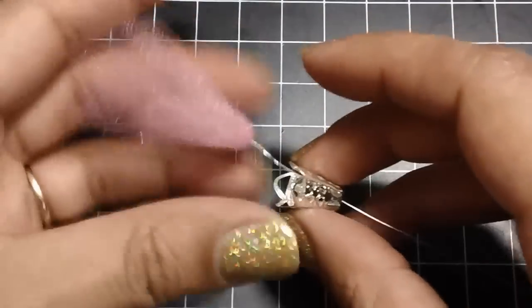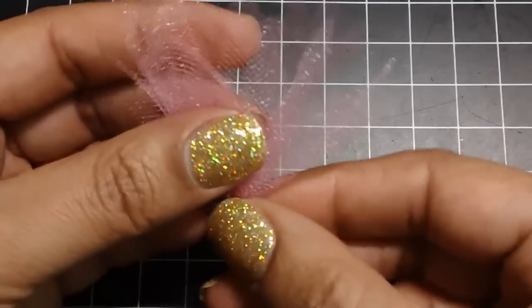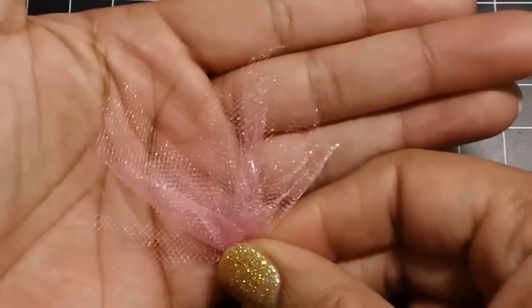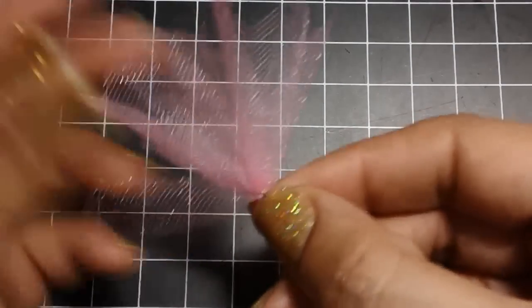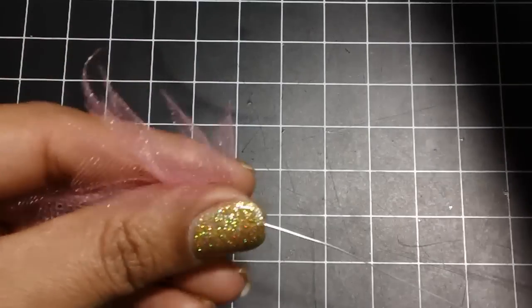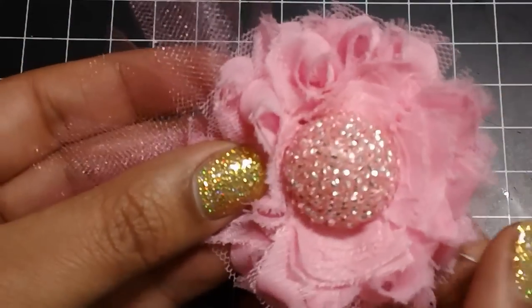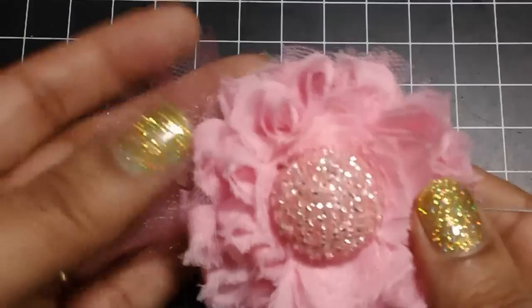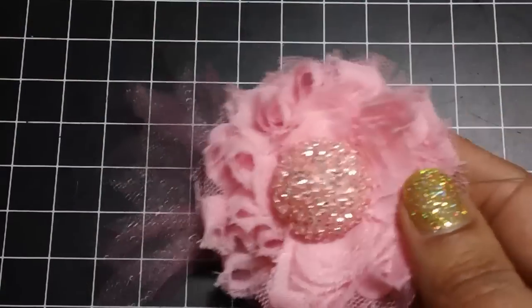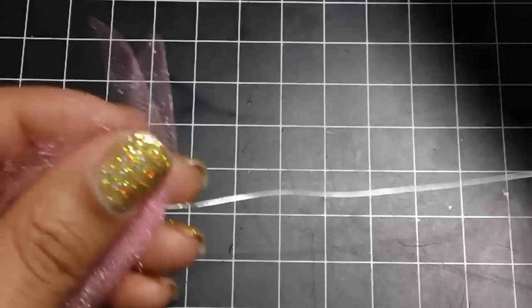Before I put the bead cap on, I want to show you — you can actually stop right here and this can be a little embellishment on its own. How cute would that look behind a flower, just sticking out? I think that's really cute — just another idea.